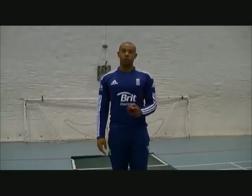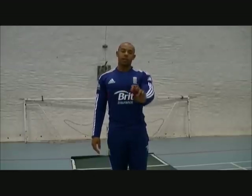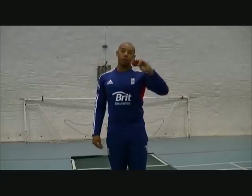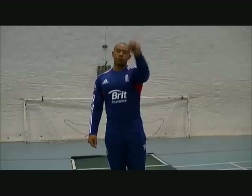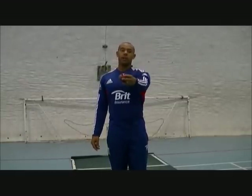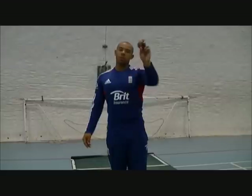Finally, before I start to bowl properly, I do some wrist drills. Because when you're bowling with a new ball, you want to make it swing. As a left-handed bowler, I want to be swinging it back into the right-hander or away to the left-handed batsman, so I'll have my seam slanted in that direction. Before I bowl, I'll do some wrist drills to get that feel of the ball coming out nicely, so that hopefully when I start to bowl I'll get that shape straight away.